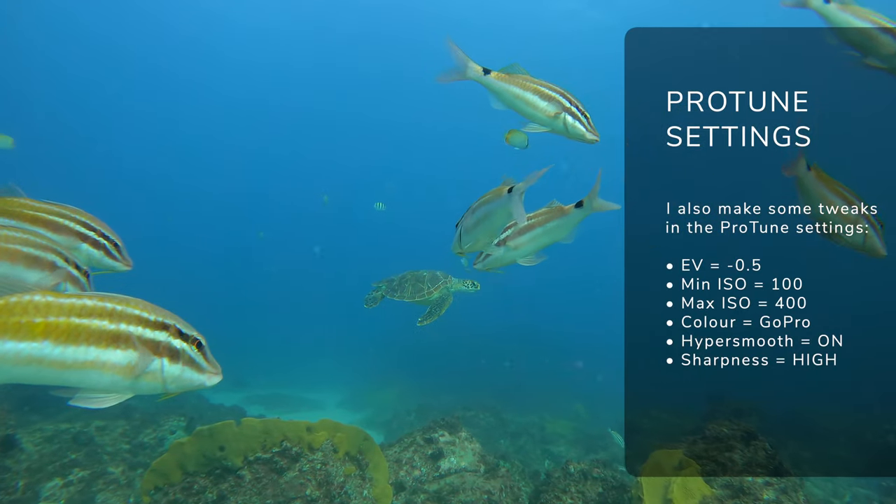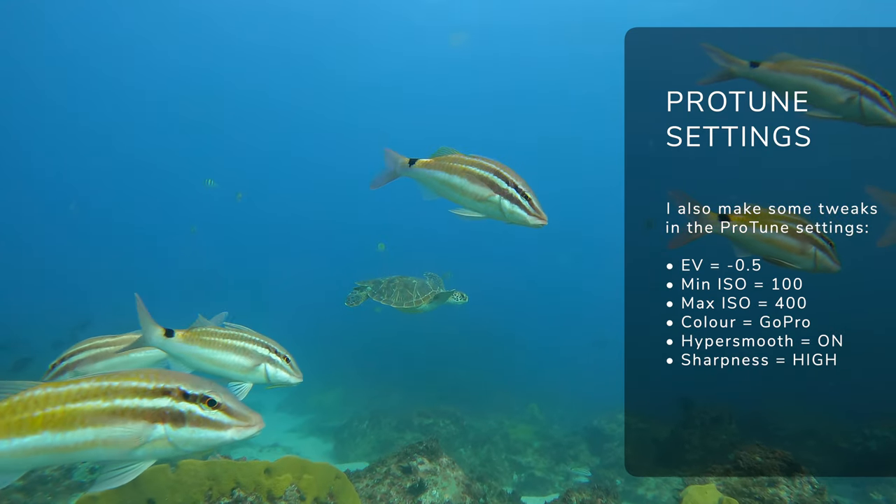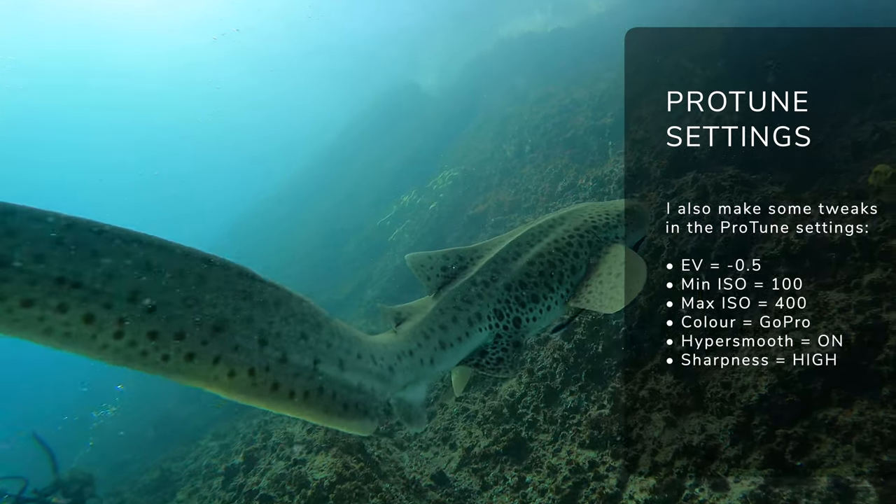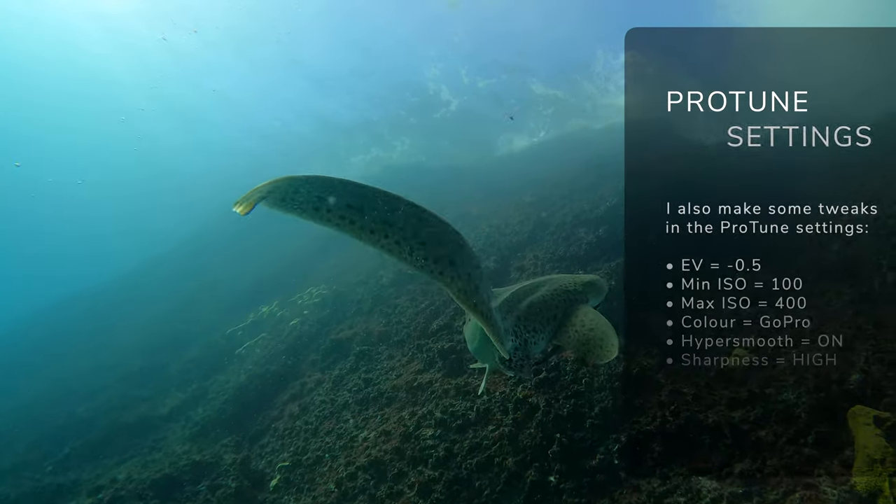I also have HyperSmooth on, which is one of the main reasons I love filming with the GoPro — it's really nice and smooth even handheld. For Protune settings: EV at minus 0.5 to just underexpose the video slightly, ISO minimum at 100, and ISO maximum at 400. If you push your ISO higher than that it can get quite grainy. If you're shooting in lower light you might want to push it a bit more, but for bright clear water like the Maldives or Australia, 400 is more than enough. Sharpness I have at the highest rate, and I use GoPro color. If you want to add filters in post-processing, the flat tone color palette is also a good option.